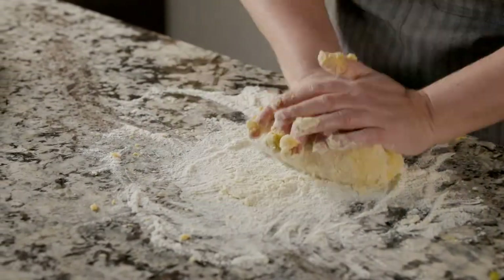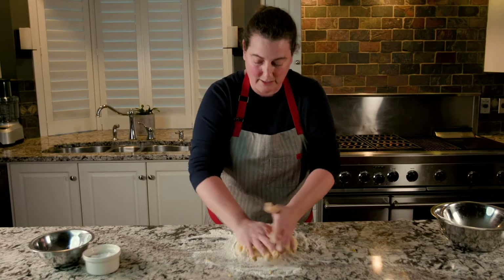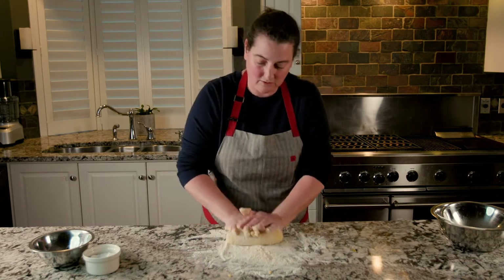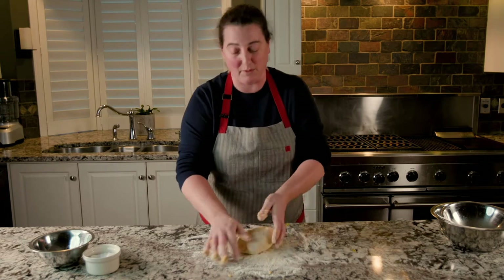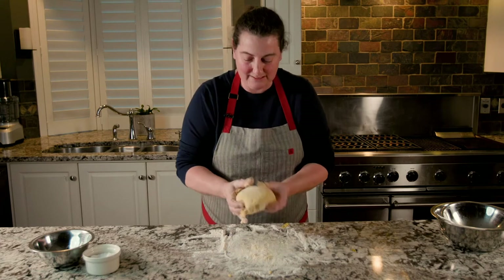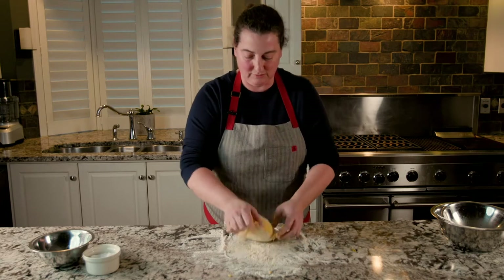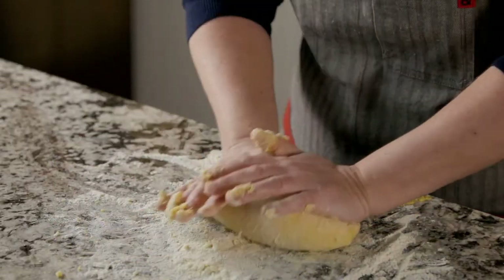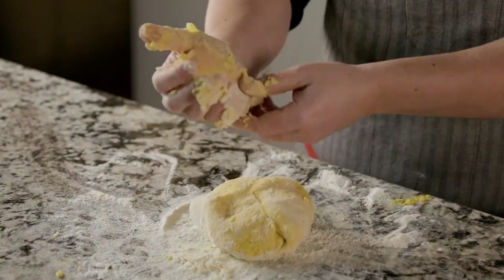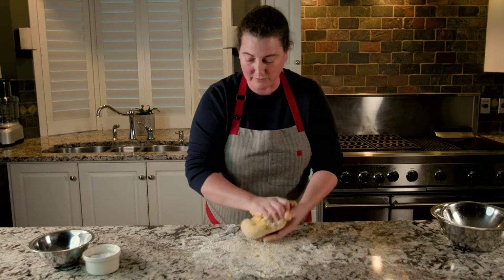It will very quickly come together and will be nice and bouncy and bright yellow from our egg yolks. We want to knead it for about 10 minutes. People always use the term that you want it to look like a baby's bottom. You don't want it to be pulling — you want it to be nice and bouncy and stretchy. Really, you want it to start to get a little bit hard to knead; that's when you know the gluten's getting worked to the point we want. Add more flour as needed.